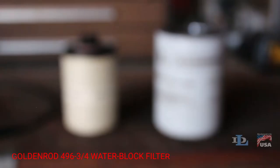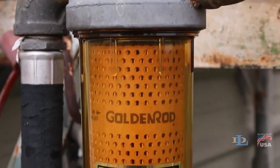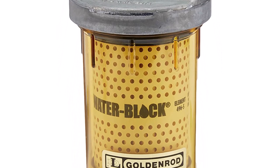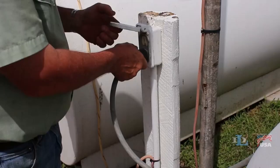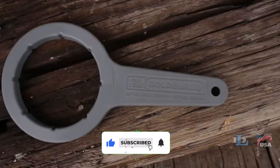Number 4: Gildenrod 496 3/4 Water Block Filter. With its high-quality filter media, the water block filter excels in removing contaminants from the fuel. It effectively captures particles, rust, and other debris, ensuring that only clean fuel enters your equipment's fuel system. By maintaining fuel quality, this filter optimizes combustion, improves engine efficiency, and extends the life of fuel injectors and other fuel system components.